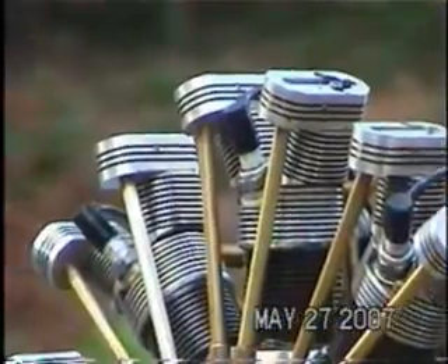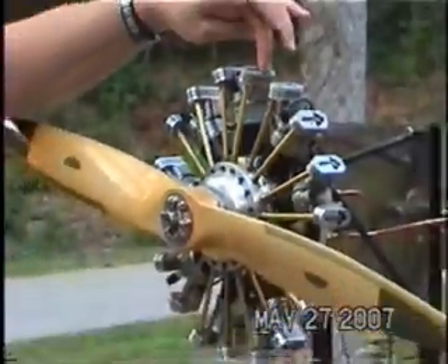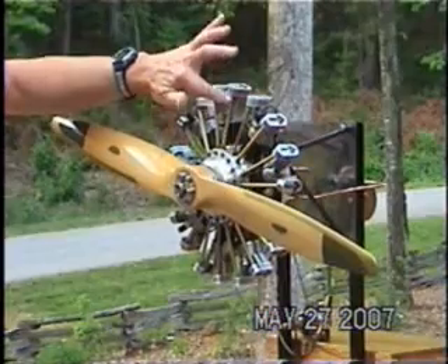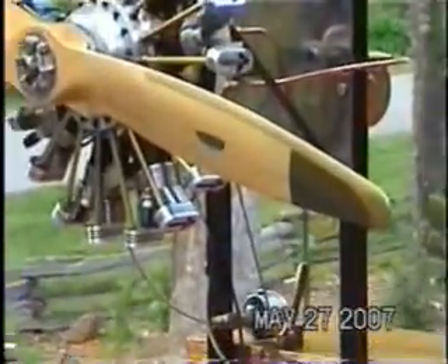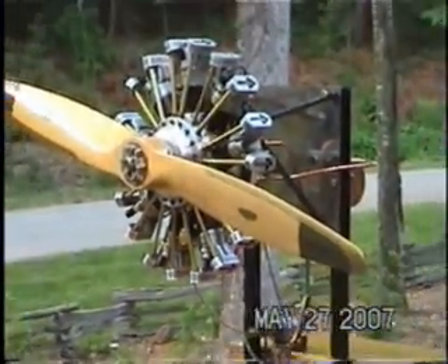I modified his plans slightly. The plans call for a round valve tower with no rocker box and no push rod tubes — it had exposed rockers and exposed push rods. I changed it a little bit: made the valve towers oval, put a rocker box on it, and enclosed the push rods in tubes to make it look a bit more like a modern radial.